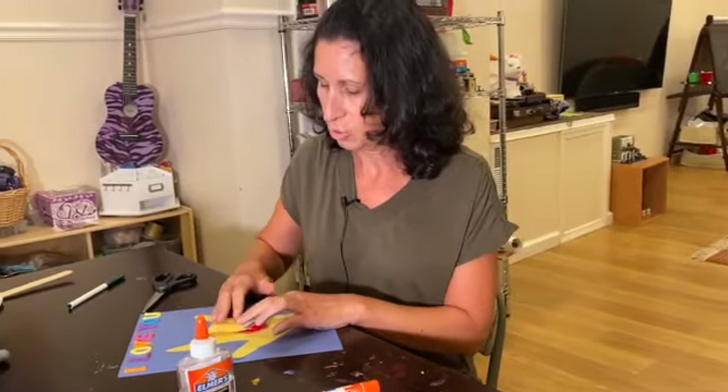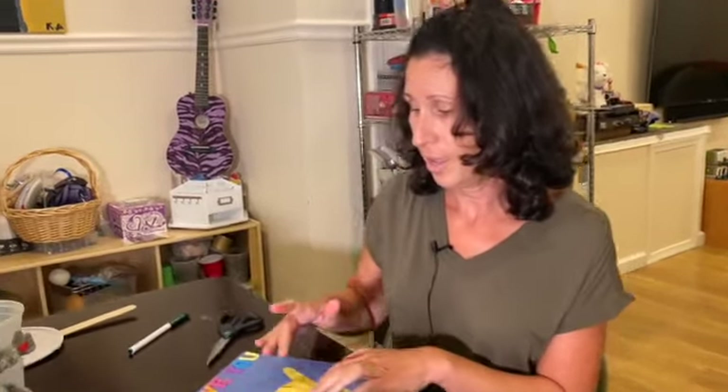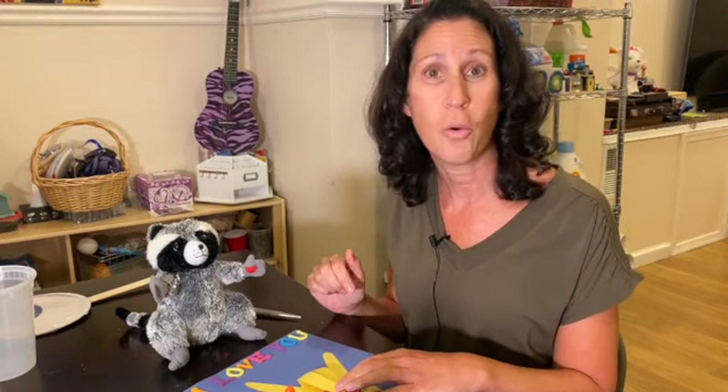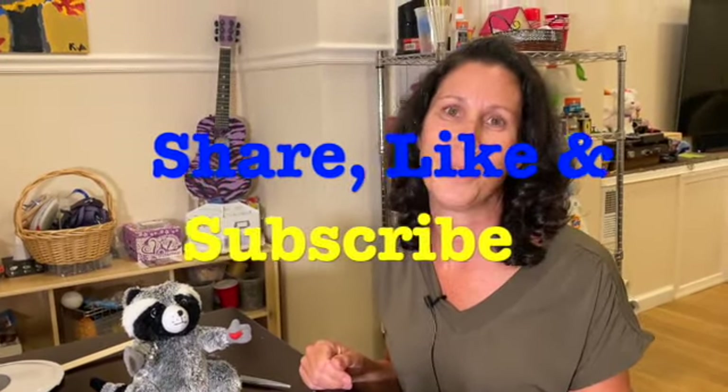We've got to let that dry — got to hold that down for a minute. It has the kissing hand heart, and I hope you'll join us next week for a new read aloud. Mondays are always read alouds of new children's stories, and Fridays are some kind of activity — sometimes it goes with the read aloud, sometimes it's something unexpected — so you'll just have to tune in to find out. Share, like, subscribe, and we'll see you soon. Bye bye!